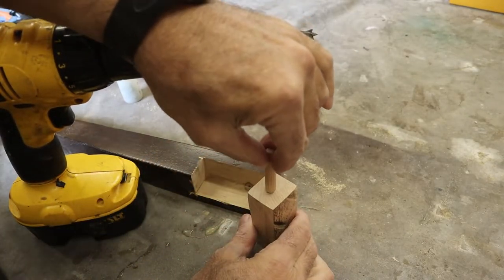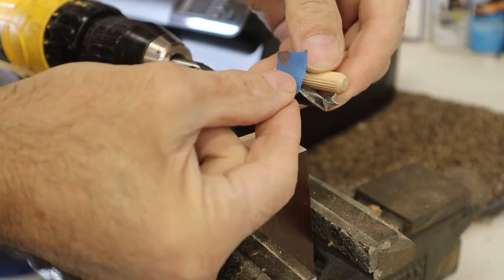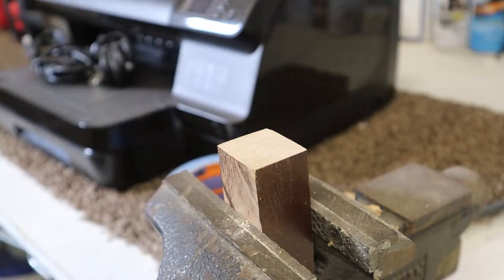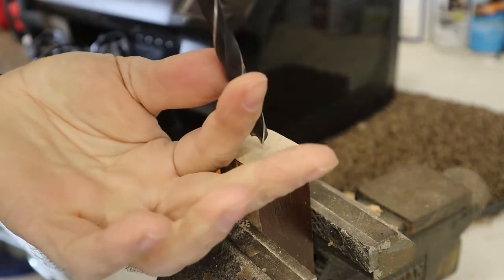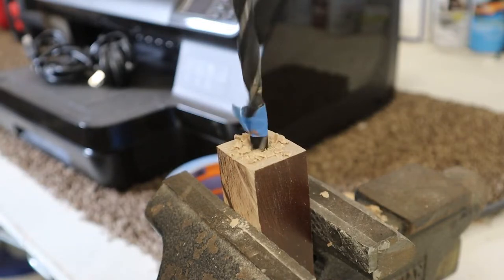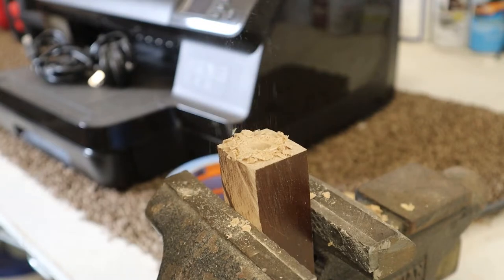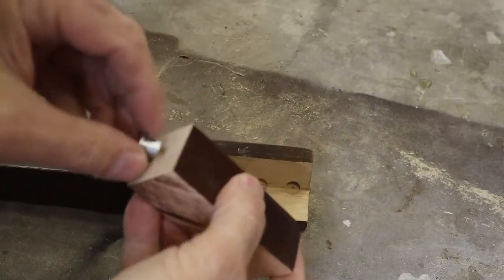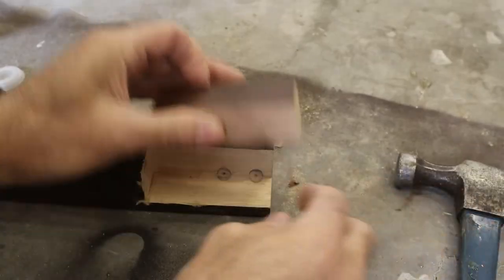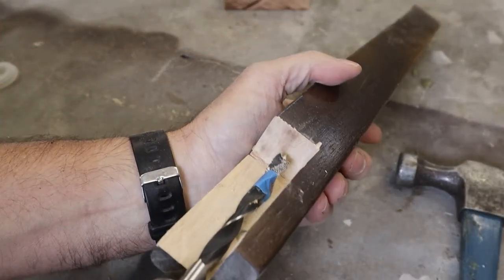The next thing we want to do is put an anchor pin or dowel in the bottom of that block so that it will lock into the leg. We measure the drill bit depth against the halfway mark of the dowel so we don't drill in any further than one half of the length of the dowel. We drill that in the very center of our replacement wood block and then do the same in the chair leg itself. We then use a dowel center in the hole we just drilled in our block, press it tightly against the chair leg, tap it with a hammer, and the dowel center will make a mark showing us precisely where our drill bit needs to go.